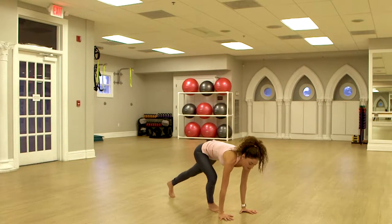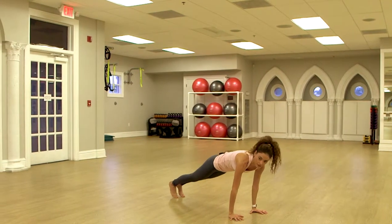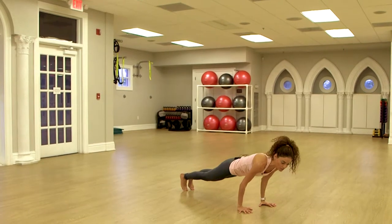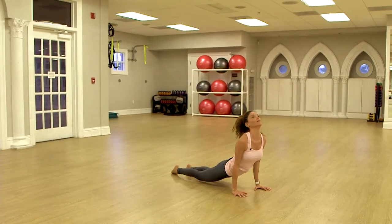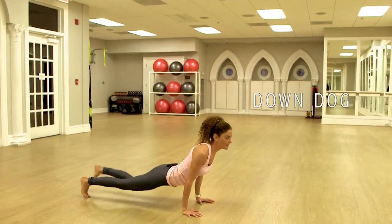You're going to step back and find plank. From here, you bend your elbows to a 90-degree angle. You shift your weight forward, you inhale, you lift and up. Exhale, down dog.